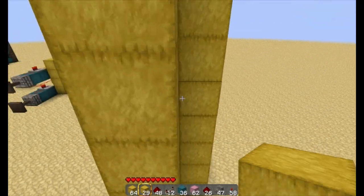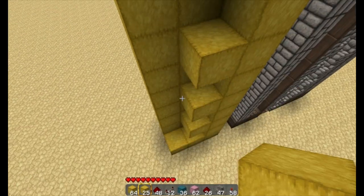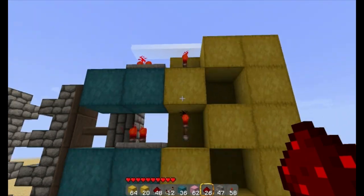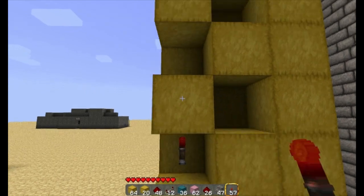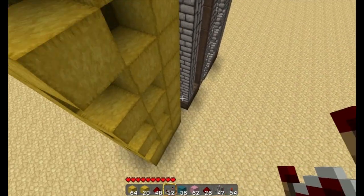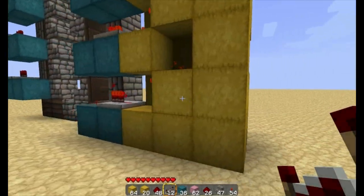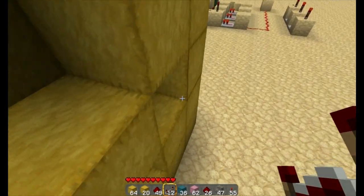We want to do the same thing for the other side to cover those holes, and then every other block on this one as well. On this side we have torches, and on the opposite side we also need torches. This side is where we're going to use repeaters — it doesn't matter which side you put the repeaters on, just make sure we've got the right side. Actually, let's put the repeaters on this side to make it easier.